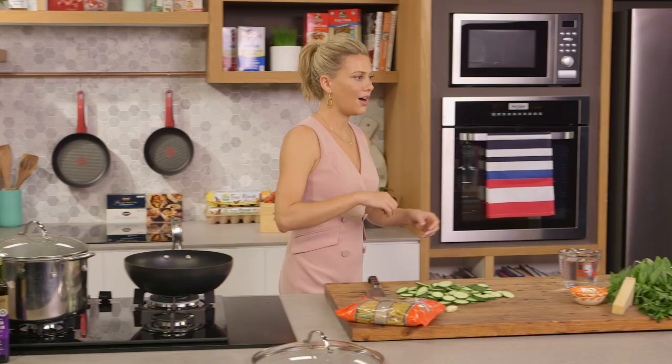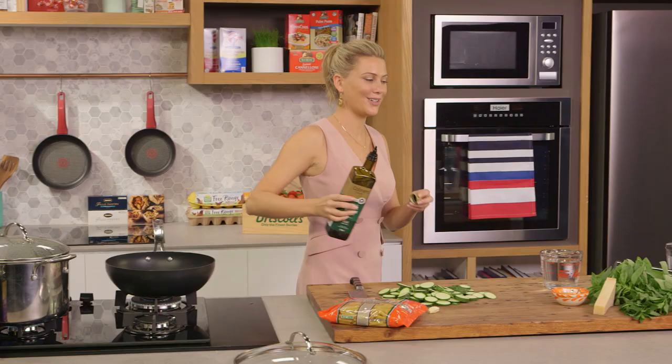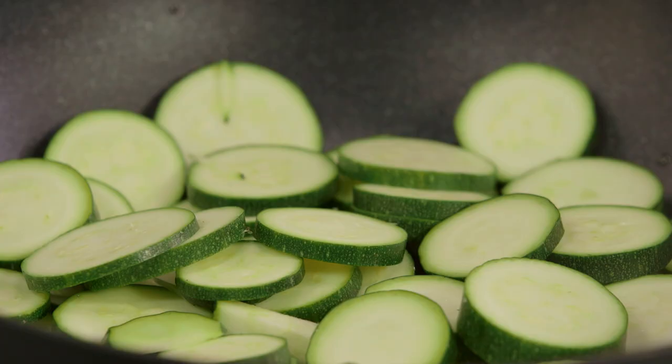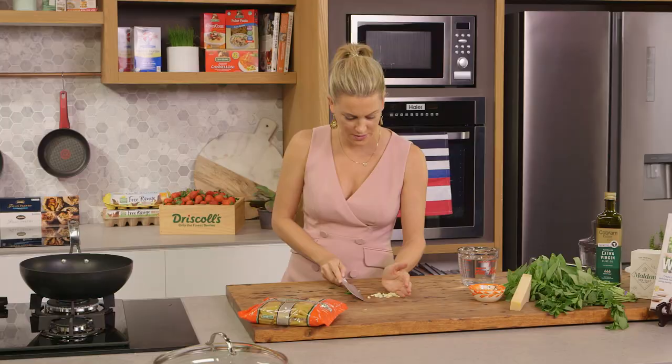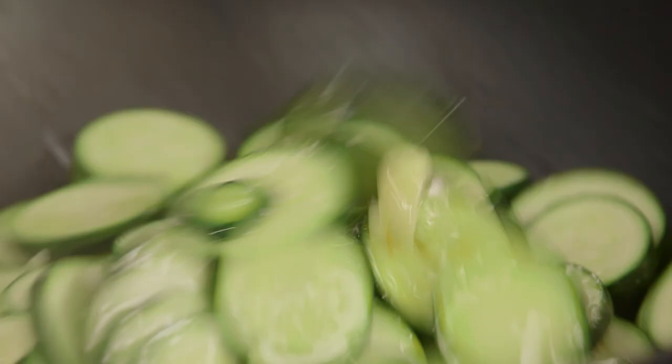In a sauté pan I'll add a good glug of extra virgin olive oil. Use a really good quality olive oil for this because we're going to taste it through the crema — or pesto if you like. Now I'll add the zucchini and one clove of garlic. I'm just going to bruise it and then roughly chop it. We can add a pinch of salt and coat it in the oil.